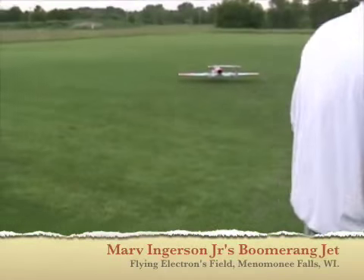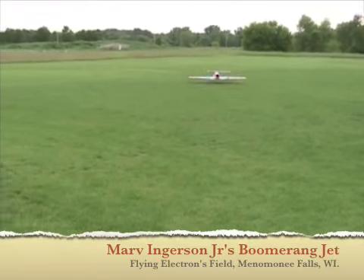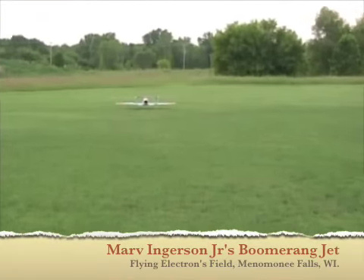Tell me about the jet. This is an Elan, it's made by Boomerang Jets — actually designed in England. They're imported to Dallas, Texas.